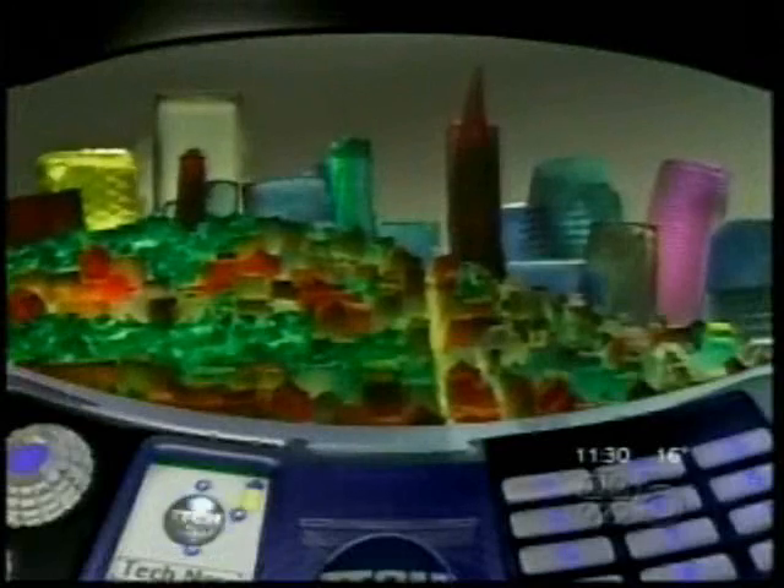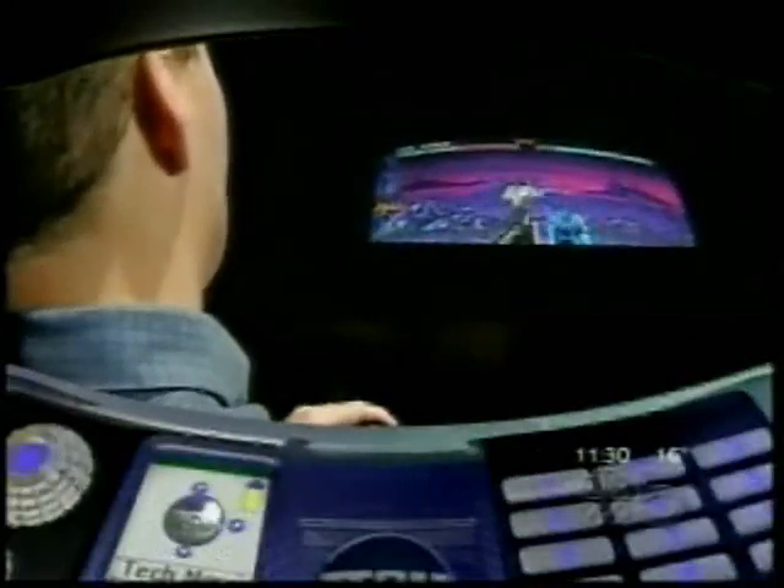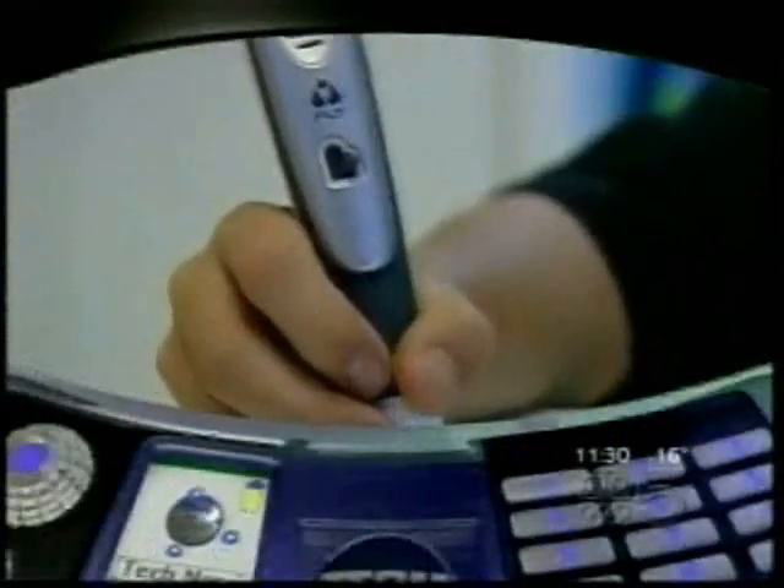Coming up: a city of Jell-O, a home arcade with a secret ingredient inside, use your iPod to listen into the cockpit — we'll show you how — and a pen that's mightier than any other. From the Tech Museum of Innovation in the heart of Silicon Valley, I'm Scott Budgeman. This is Tech Now.